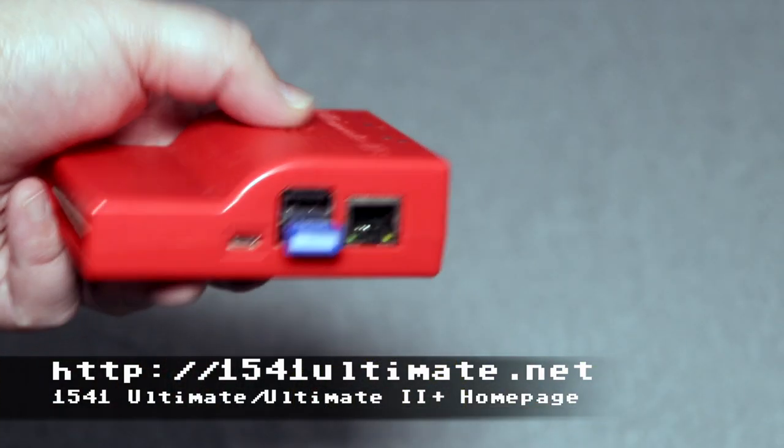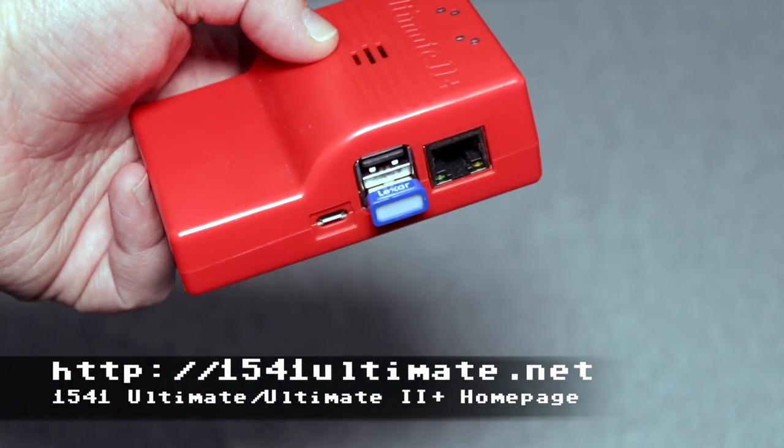The ultimate is a no-brainer. If you don't have one and you've got the money, put it aside and grab it. You do have to wait because this is one person's manufacturing — Gideon does an amazing job. You've got to wait for batches. You can sign up and put an order in at the 1541 Ultimate website. The cartridge comes in red, black, white, or transparent — so if you've got one of those transparent C64C cases, the cartridge matches.